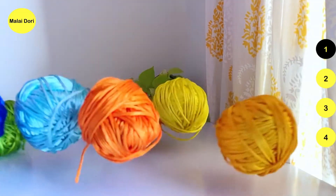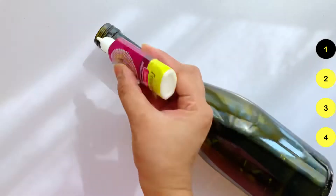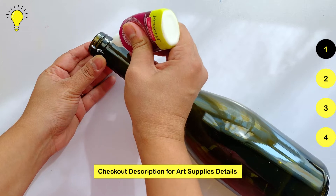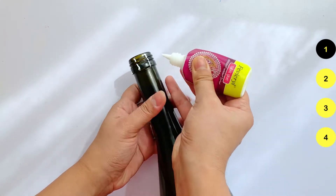For the first DIY, we need Malai Dori, fabric glue, and an empty bottle. Make sure you check out the description as I have provided links for all art supplies I am using. The process is very simple — we have to wrap the Dori around the bottle.